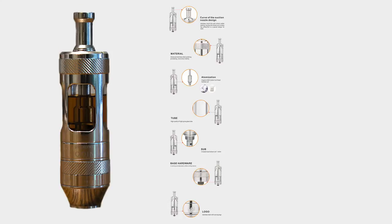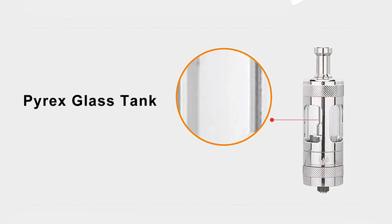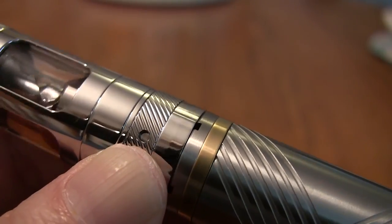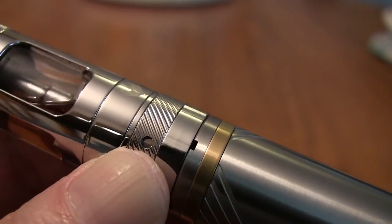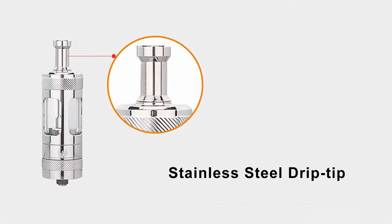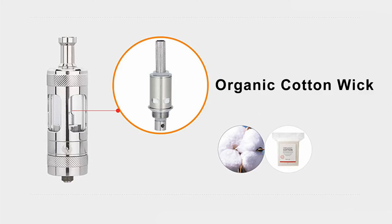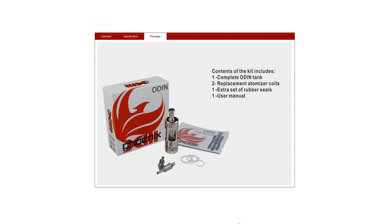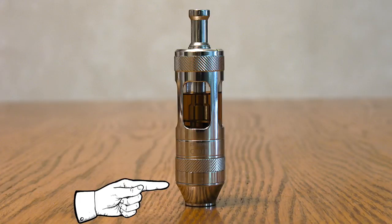Here's what it's all about: stainless steel, glass tank, four adjustable airflow settings, a well-designed stainless drip tip, and under the hood, organic cotton wicks and 1.4 ohm dual coils. The Odin comes with two extra coils, replacement o-rings, an instruction booklet, and a beauty ring if you want to use the Odin on a thinner battery.